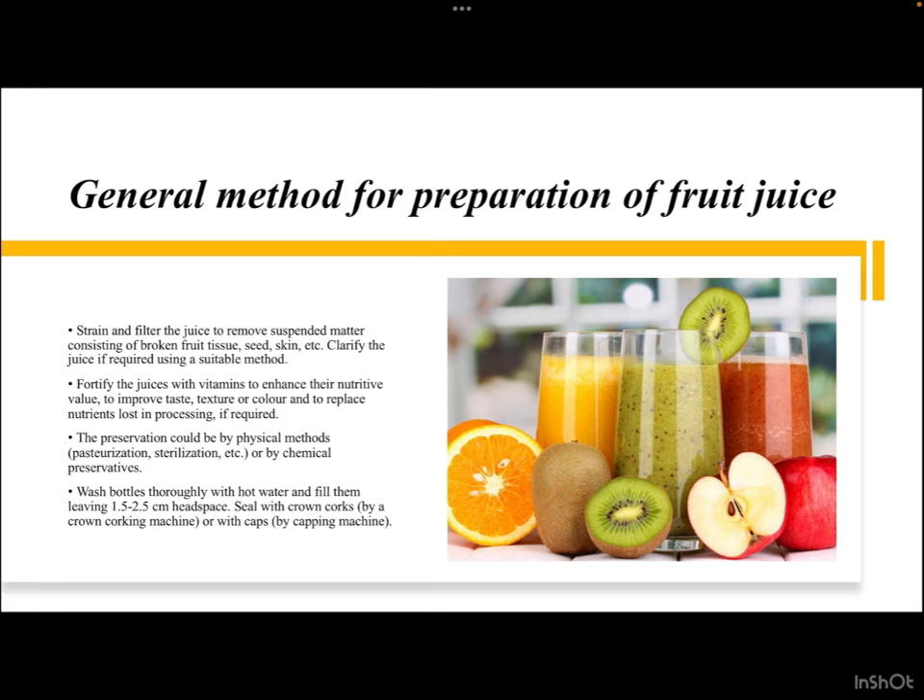Strain and filter the juice to remove suspended matter consisting of broken fruit tissues, seeds, skin, etc. Then clarify the juice if required using gravity separation, sedimentation, centrifugation, or chemical means as in the case of sugarcane juice. Fortify the juices with vitamins to enhance nutritive value, improve taste, texture, and color, or to replace nutrients lost in processing if required. Preservation can be by physical methods like pasteurization or sterilization, or by chemical preservatives. Wash bottles thoroughly with hot water, fill them leaving a headspace of 1.5 to 2.5 centimeters, and seal with crown corks using a crown corking machine or with caps using a capping machine.